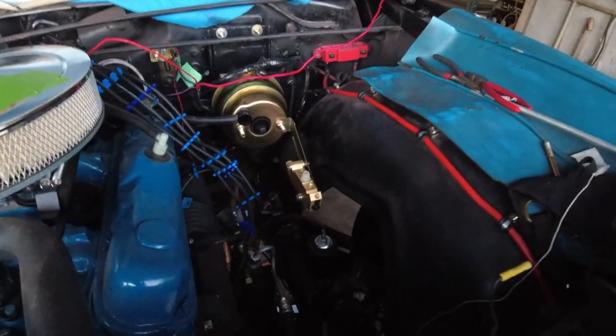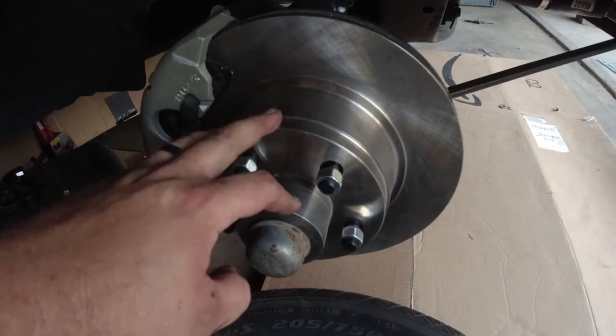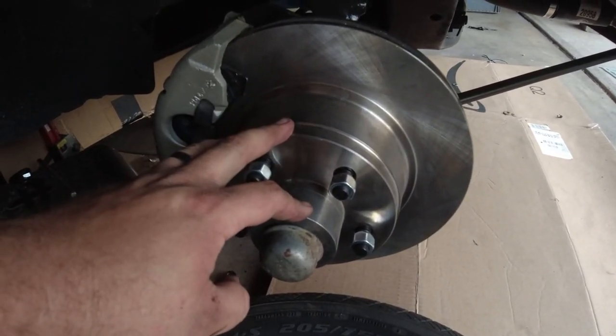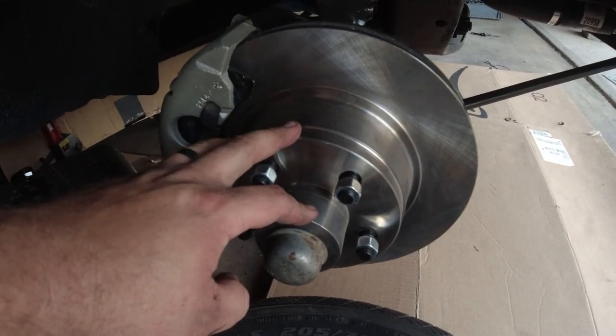Here we have — just mocked up for now — the proportioning valve. These are the brakes I've set up for this thing, getting rid of the drums. This is a 1977 Chrysler Cordoba rotor.